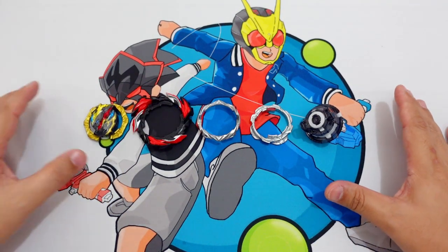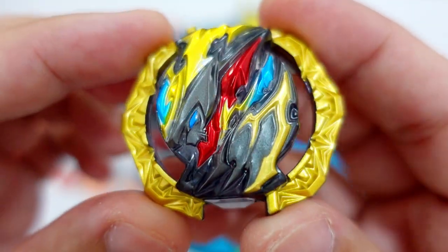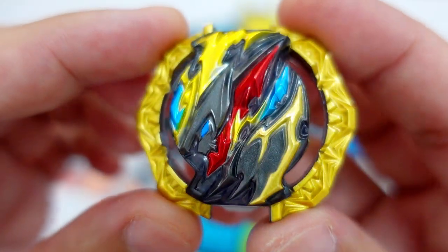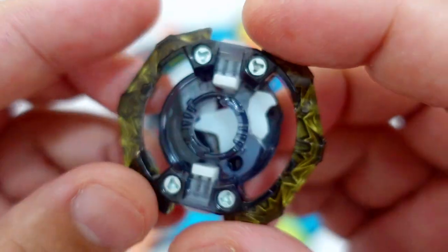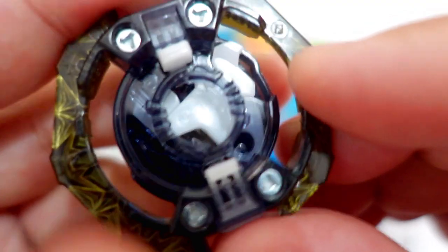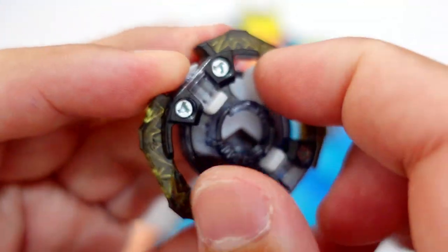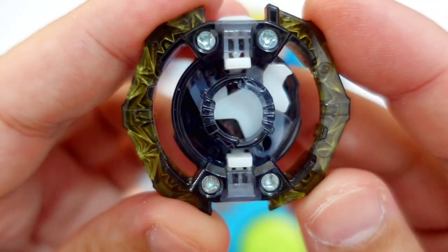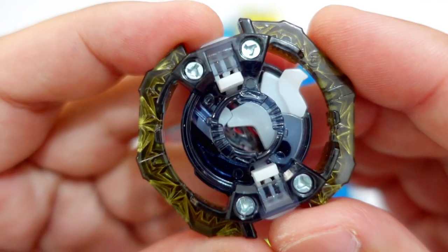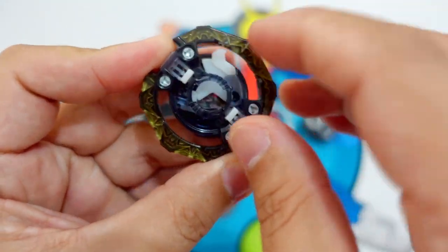We will now review the Dangerous Belial parts. This is the DB Core Belial 2. As you can see, this is the face of the Dangerous Belial avatar. It also has the same color theme as before, but I like the color for this one better. This is the anti-burst or the Burst Topper gimmick — if you launch it with your full power, this part will move here, stopping the Beyblade from bursting.